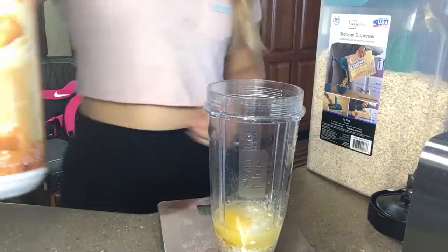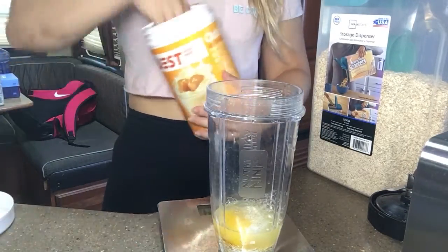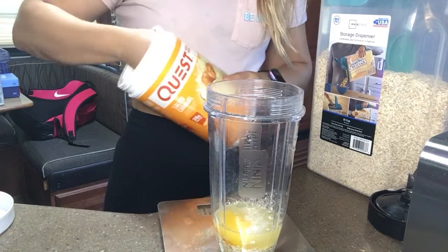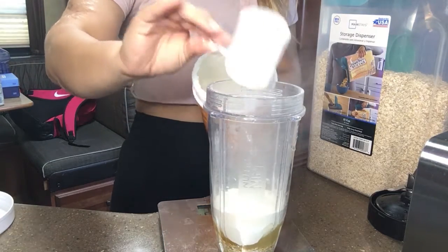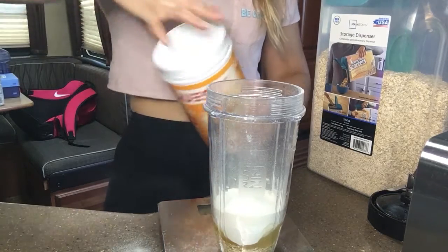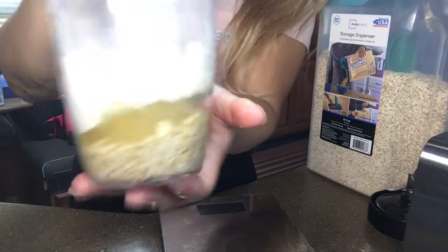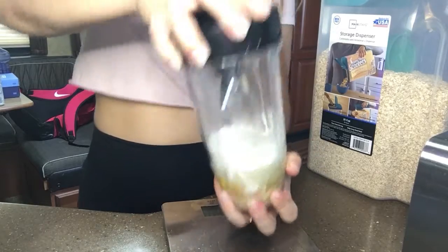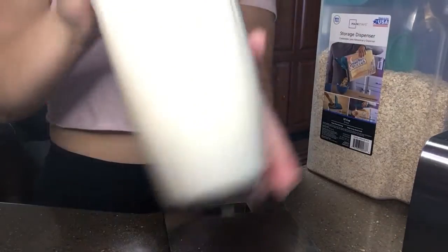The final ingredient is the Quest protein. I use water, but if you have more carbs you're more than welcome to use almond milk or whatever you prefer. And that's what it looks like — now we're going to blend it up. The texture looks like I might have added too much water but it's fine.